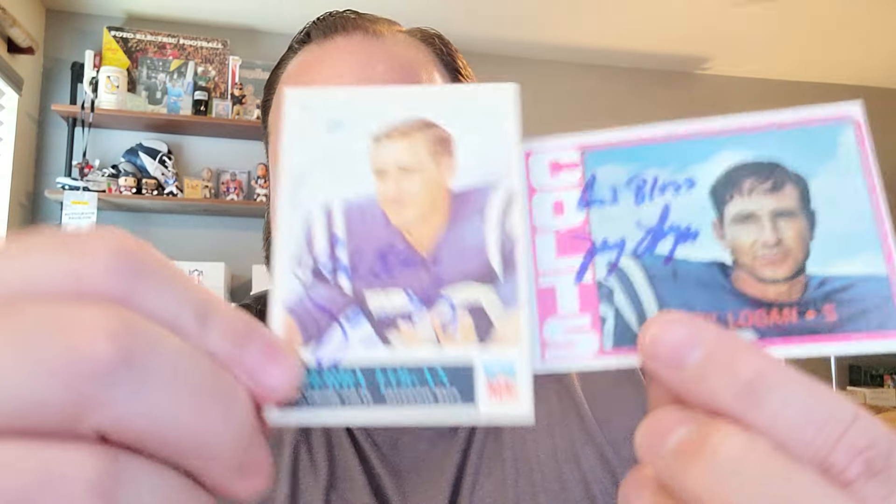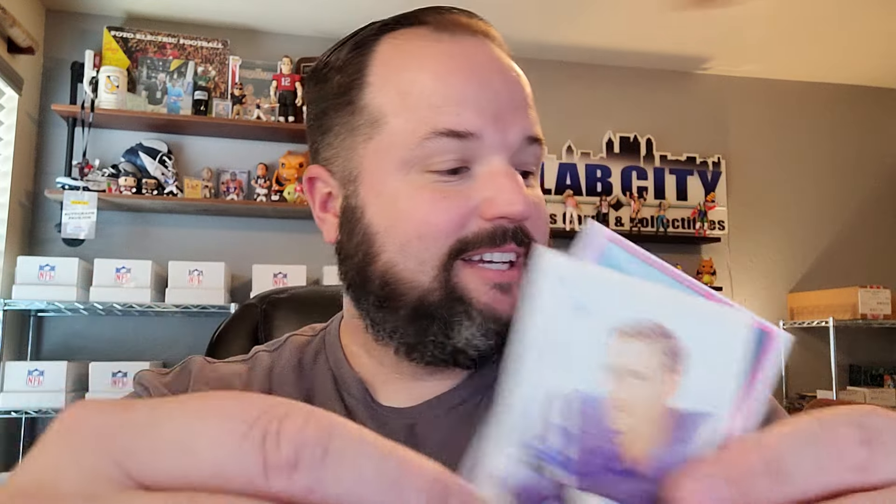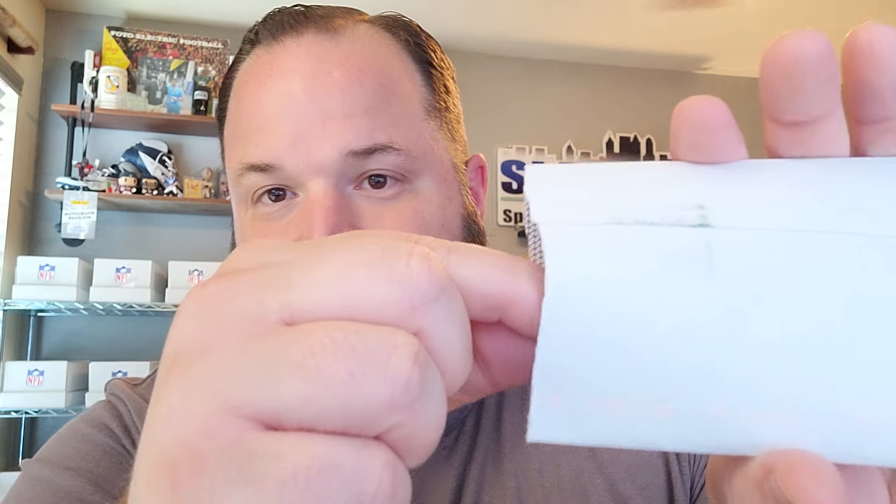Jerry Logan. That is his rookie guard signing two of two. I sent off a grip from that shoe box I bought from a baseball collector seven, eight months ago. So I imagine you're going to see a ton of these come back. Yep, that's more of the same.